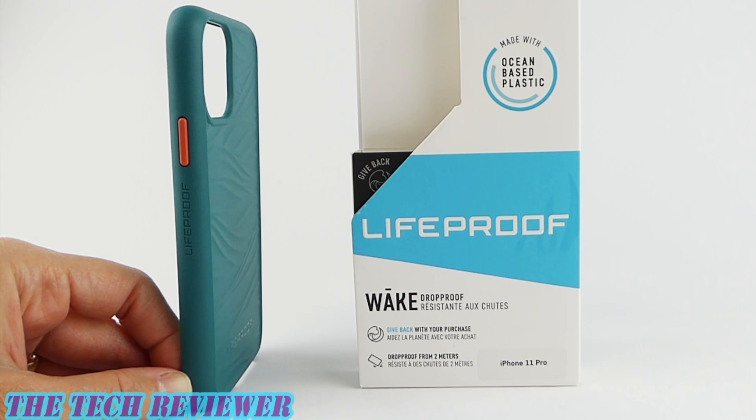Again, we've been looking at the Wake by Lifeproof for iPhone 11 Pro. This product is available directly from Lifeproof as well as many other retailers. It's also available for iPhone 11, XR, 11 Pro Max, the new iPhone SE, as well as Galaxy S20, S20 Plus, and S20 Ultra. Price-wise, it's the same across all phone models at $39.99, and the same colors are available for all models.